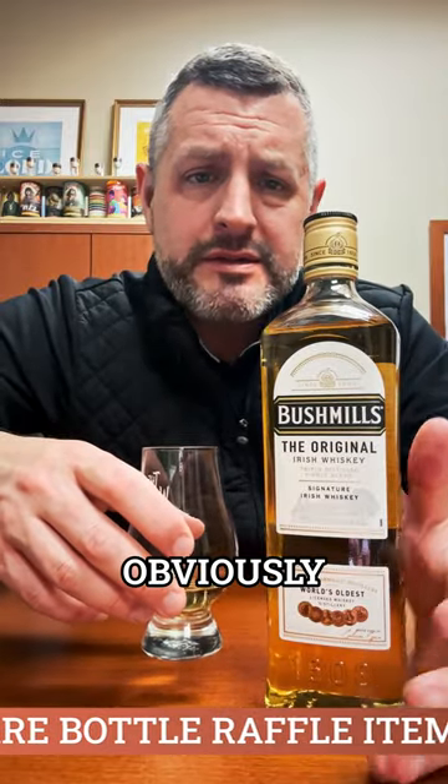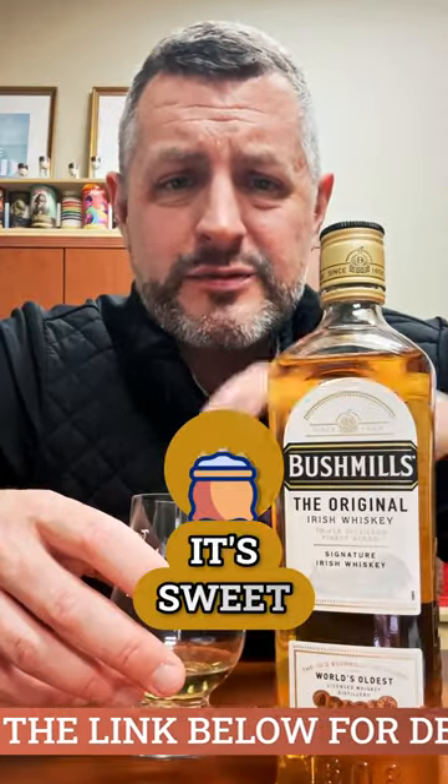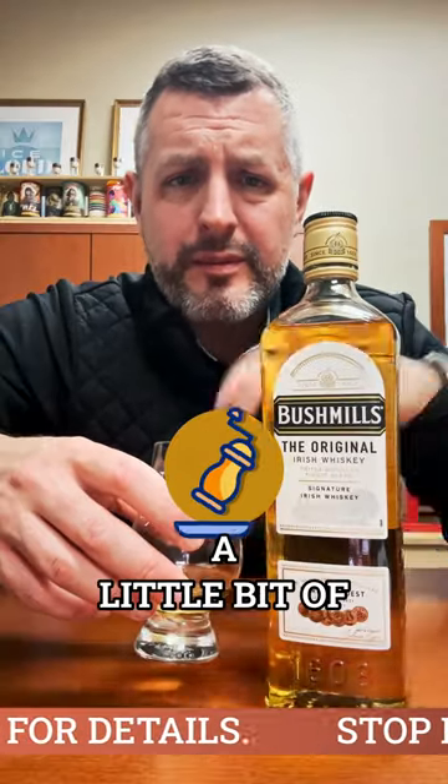It's triple distilled Irish whiskey, obviously. It's their single malt whiskey combined with their grain whiskey. It's 80 proof. It's sweet, grassy, lemony, a little bit of pepper.